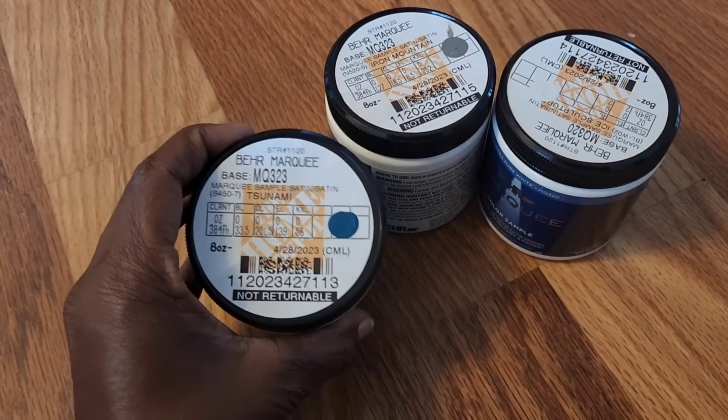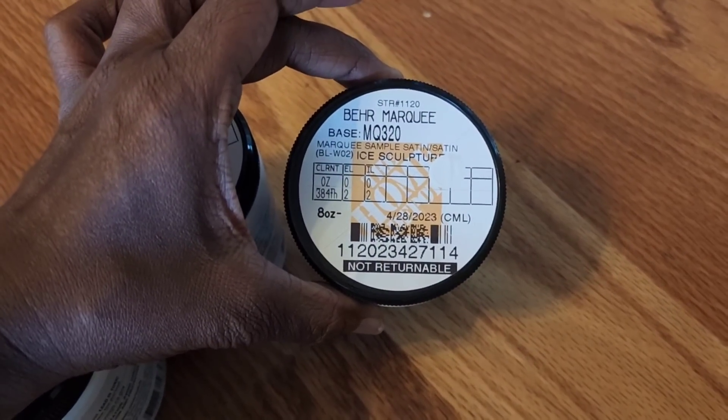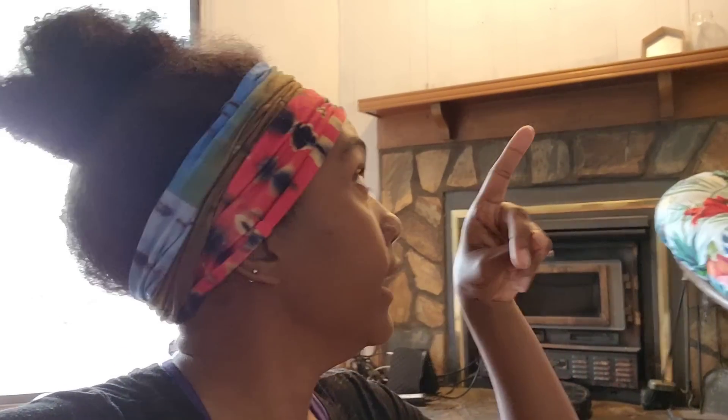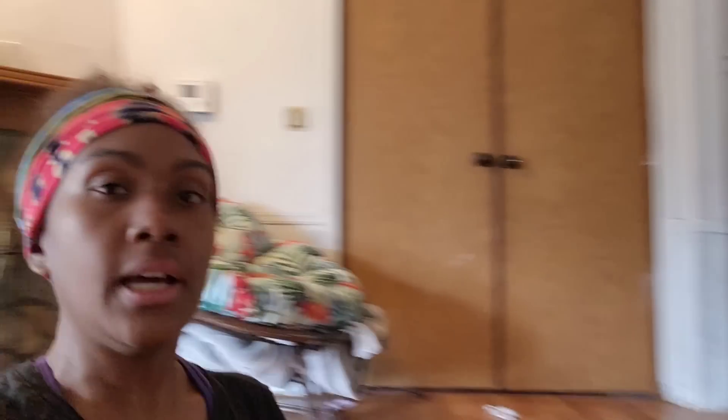I'm gonna be in my house today — it was raining earlier but I don't want to go outside. I just came from Home Depot and I got three sample paint colors. I picked up this tsunami teal color, Iron Mountain, and then this lighter gray color called ice sculpture. My friend was over and I had the color paper sitting on top of my fireplace and she was like, 'Oh, it matches that chair puff right here.' And I was like, that's so true. Those colors kind of match the dining room too.